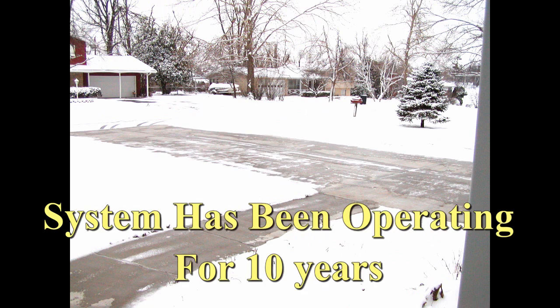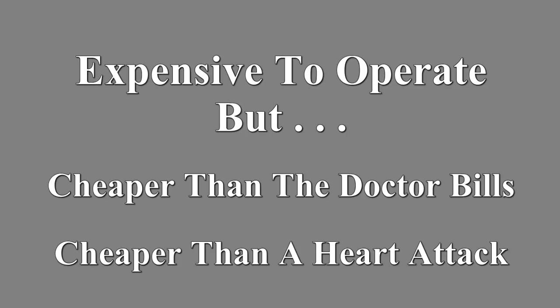This is a fairly expensive system to operate. While running, it is about the same as heating three or four houses, but it is cheaper than the doctor bills and it is certainly cheaper than a heart attack.